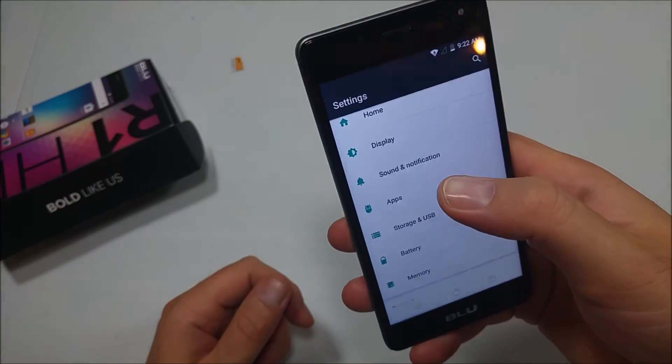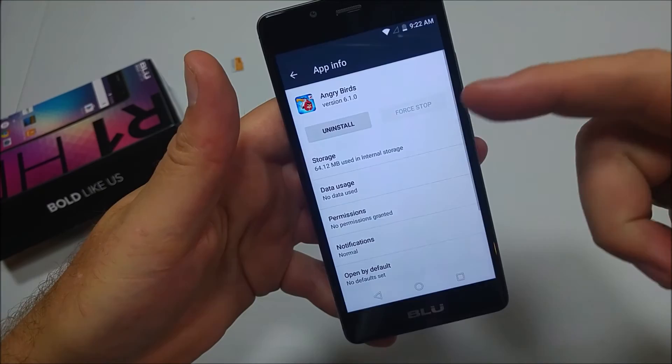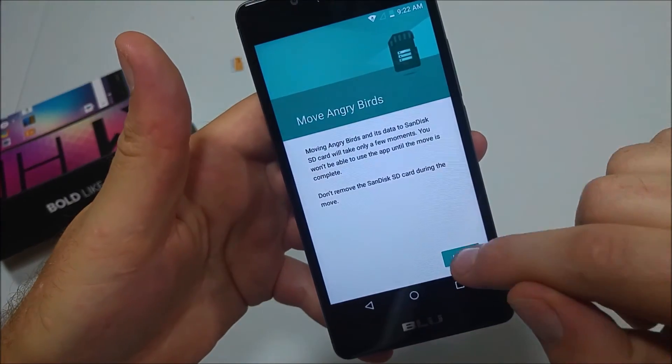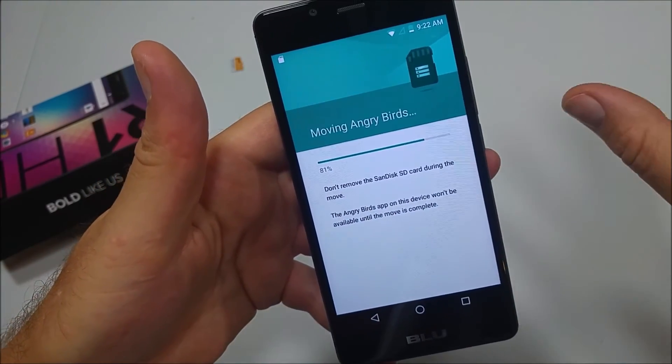Now go to Apps and you can tap on a specific app like Angry Birds, then tap on Storage. You can actually change it to the SanDisk SD card and then tap Move. This will move that app specifically to the memory card.